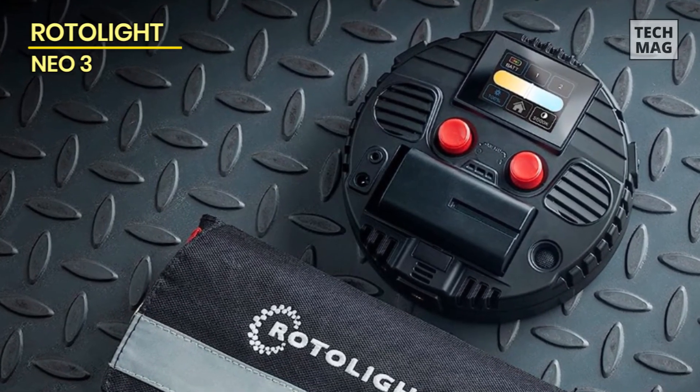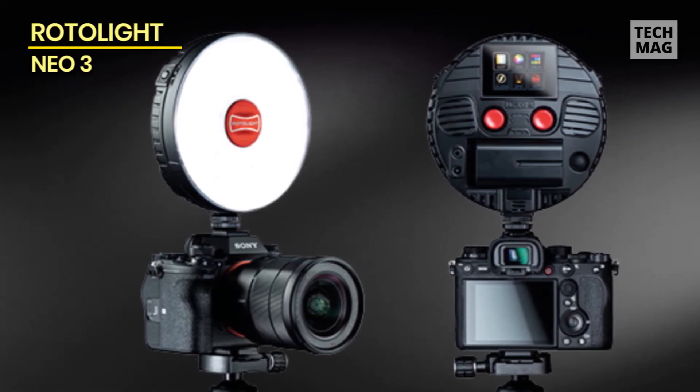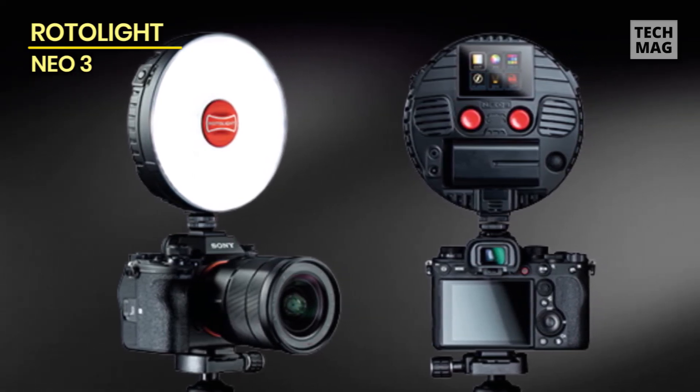The NEO 3 is available in various kits and options, so make sure you check and get the one you want, as you may need a wireless trigger or main power adapter, as these don't come as standard.